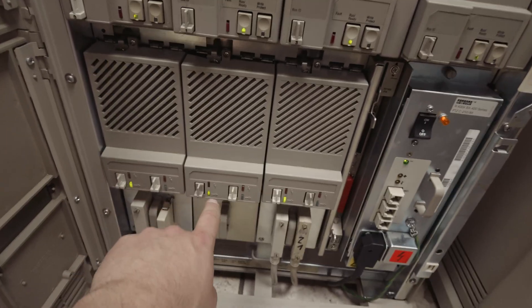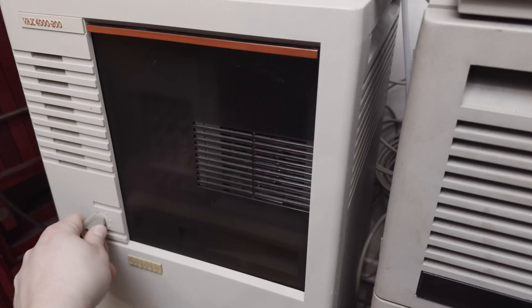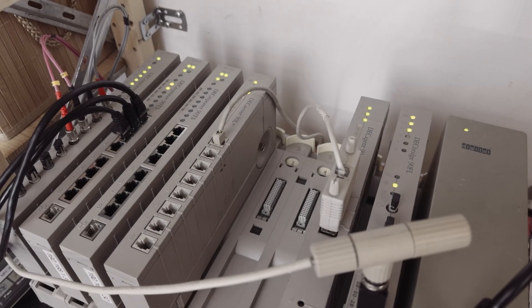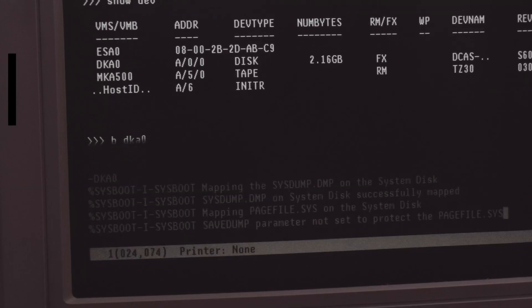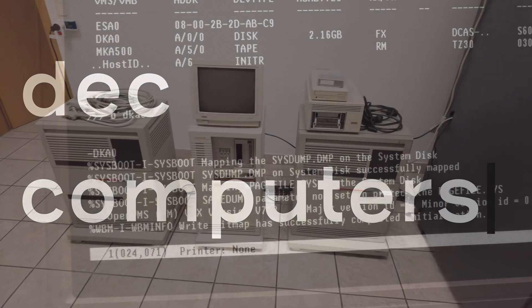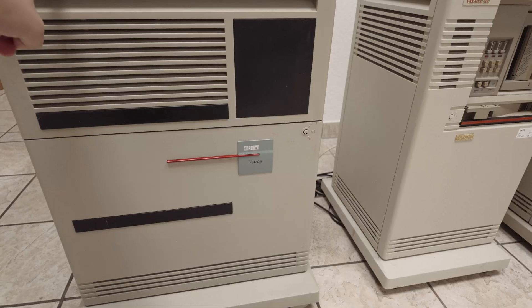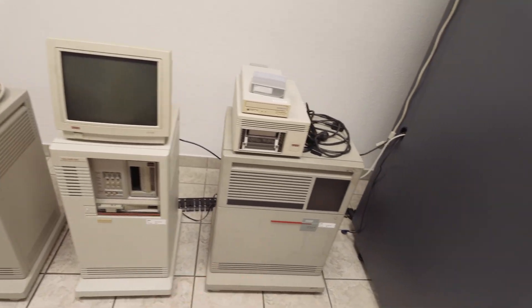In this episode I will install my new R400X DSSI expander in my VEX VMS cluster. Welcome to the 60th episode of my channel. A few weeks ago I showed you this R400X DSSI expander, and today I want to integrate that expander into my cluster — connecting it with the VEX 4200 and the VEX 4300.